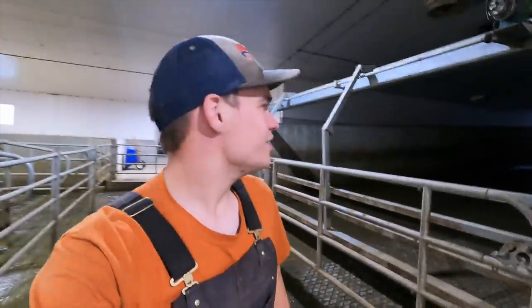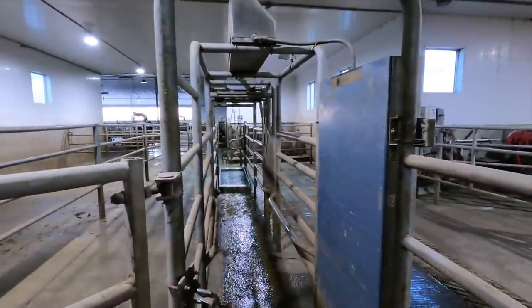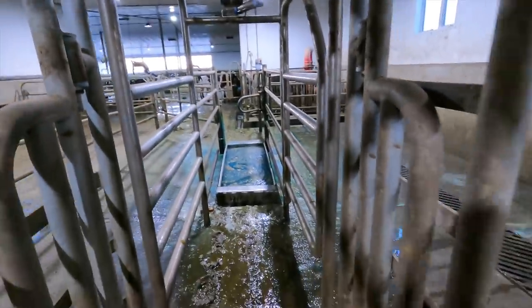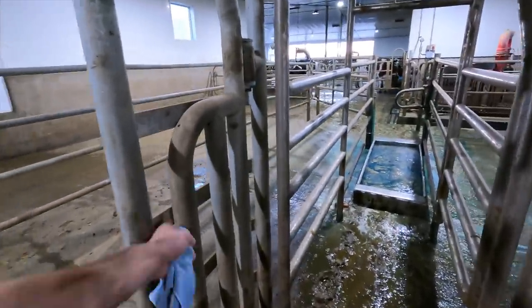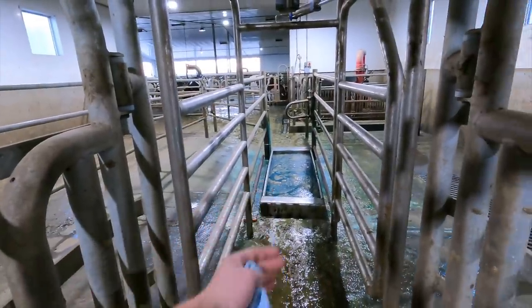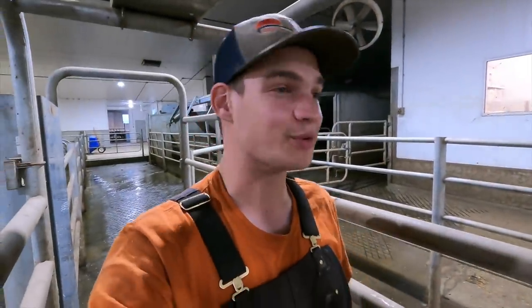We are all done milking for this afternoon and I've got one more thing I want to do. This is our sort gate — we can enter cow numbers into the computer, the ID reader right here will identify the cow, and sensors in the gate figure out where the cow is and open that gate to sort her out. It's a pretty handy tool we use pretty often. During today's milking, for some reason these two little gates here were stuck shut. They're supposed to close right behind a cow to stop the second cow from going through when the gate is open. With them stuck, about 100 cows got backed up behind this sort gate before we saw it, and it just took us a lot longer to milk this afternoon.